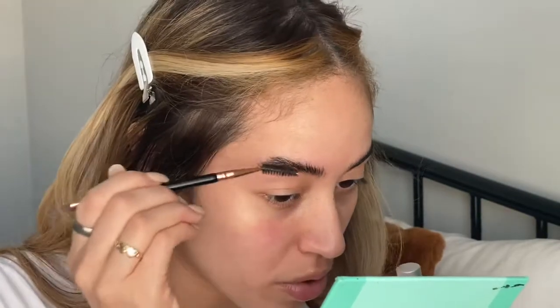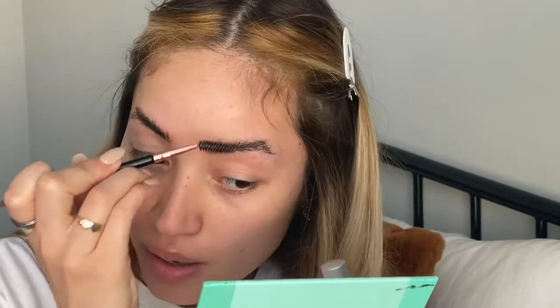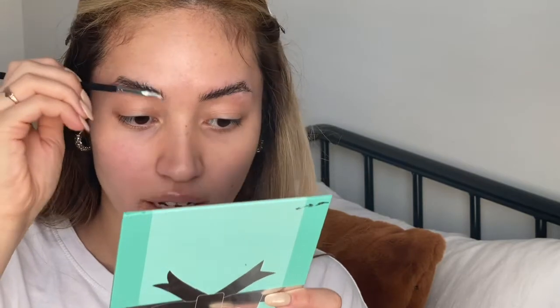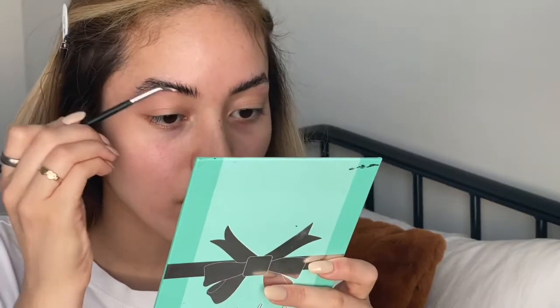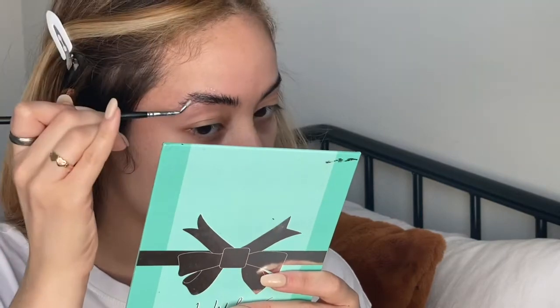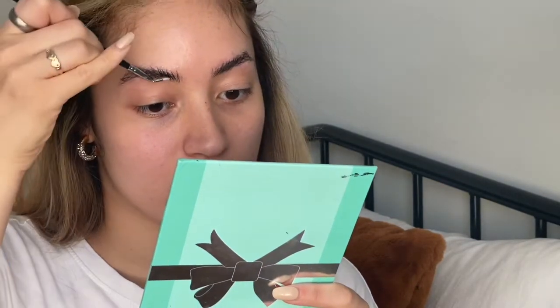I like to brush it all the way up toward my forehead — that's how I got it done the first time and I really liked it. Now we're going in with our first step, which is the perm solution. I'm using a small brush to pick up the product and put it on the brows. My eyebrow hair has a pretty curly pattern, so they did put a lot on, and the lamination lasted a really long time. So we're going to do the same thing today and put a lot on so it lasts longer.